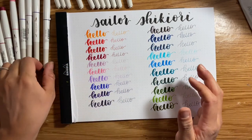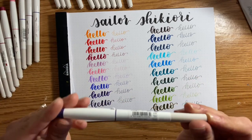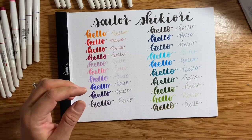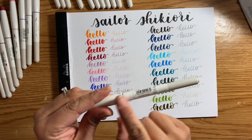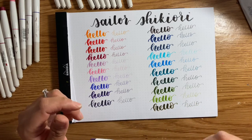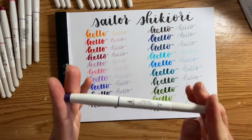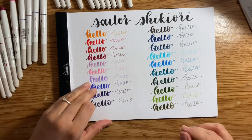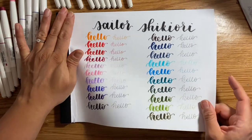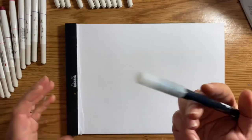A pen like this you should definitely store horizontal because it does have the dual end. It isn't like the Caran d'Ache marker where it has liquid in the barrel — those you're supposed to store upright, and the same with the Stain Sharpie, I believe. But these you should store horizontal. Next, we're just going to see if they blend at all. I don't want to ruin these pens, so I'm going to first start by using a Tombow Blender since that's what I have on hand.